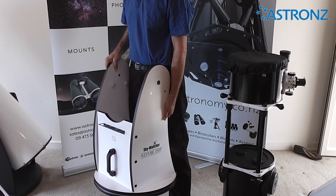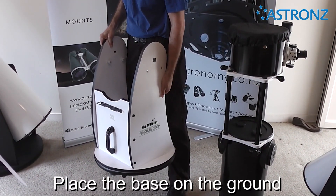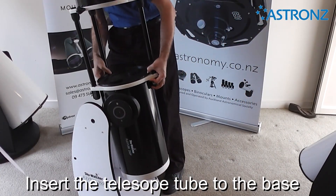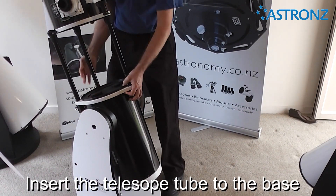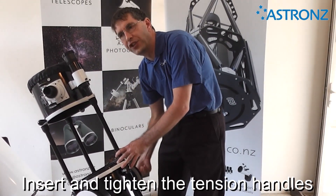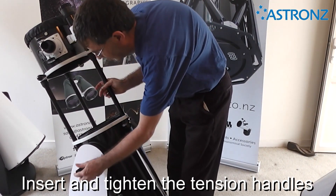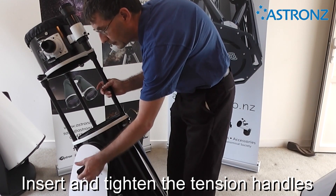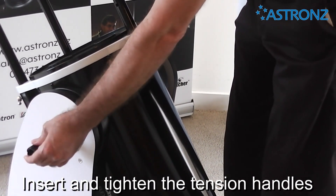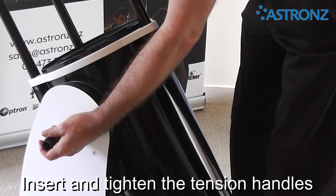The Dobsonian telescope is very portable and easy to set up. This is the 10-inch collapsible model. Place the base on solid ground and insert the telescope tube to rest on the pads inside. Insert and tighten the tension handles — the tension handle should not be too firm, just gripping as desired.